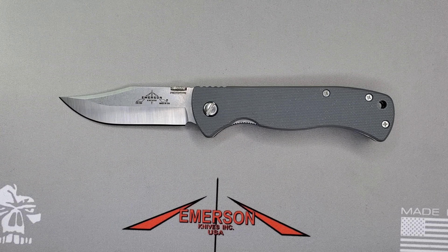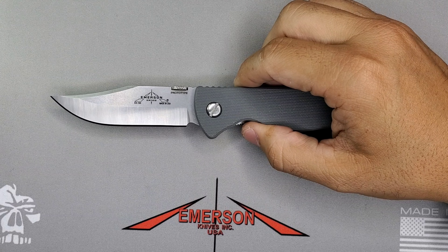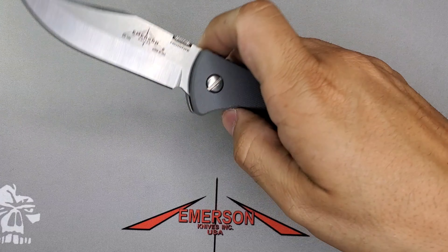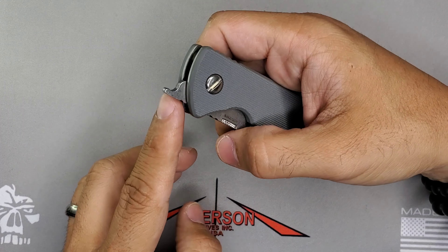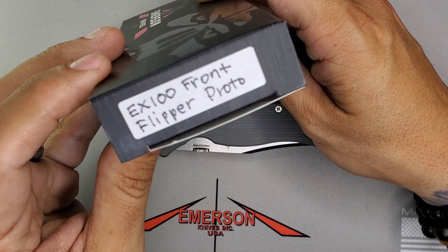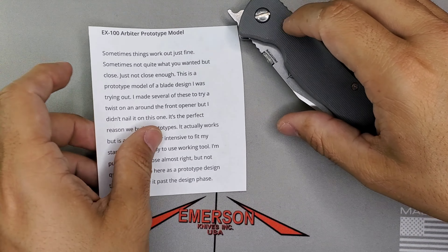Welcome guys, this is Edwin and today we are going to be looking at a prototype of the EX100 by Ernest Emerson and Emerson Knives. This guy is a little bit special because it's not just the EX100 prototype — it's one with a front flipper in it. You can see right here in the box: EX100 front flipper proto.